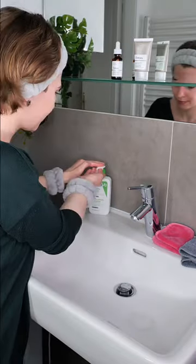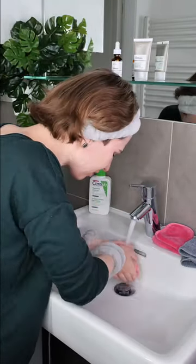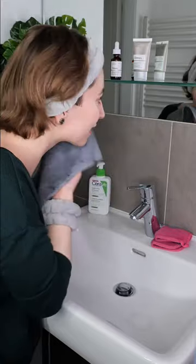Step 1: Wash your face with a non-exfoliating acid cleanser. Then take a clean towel and pat the skin dry.